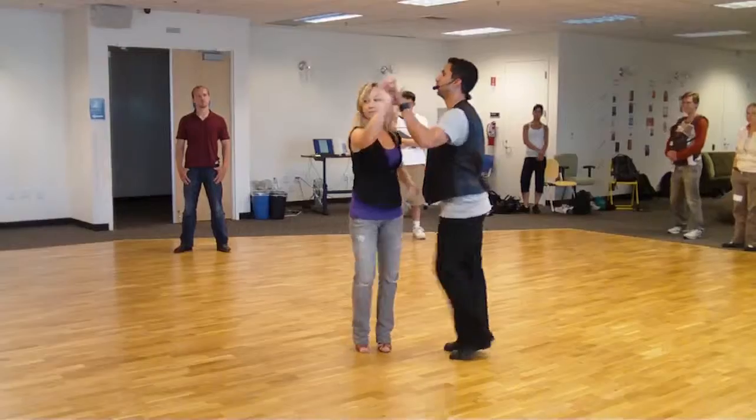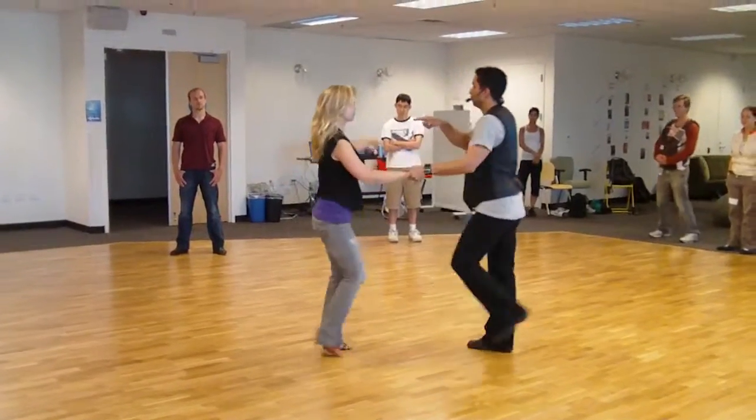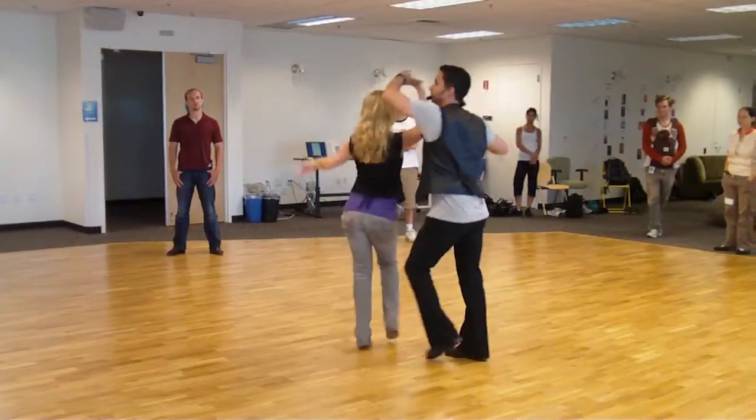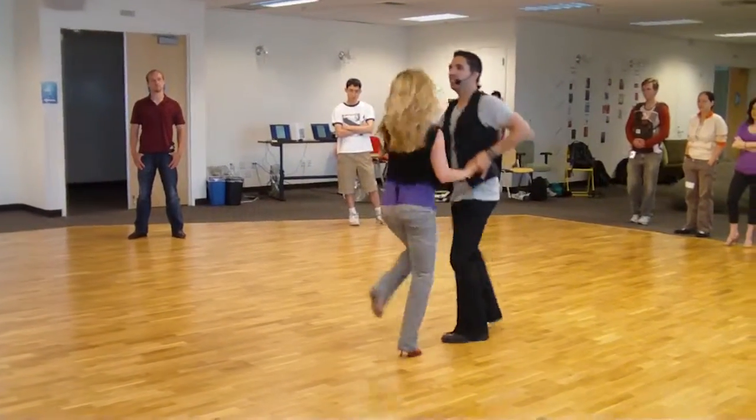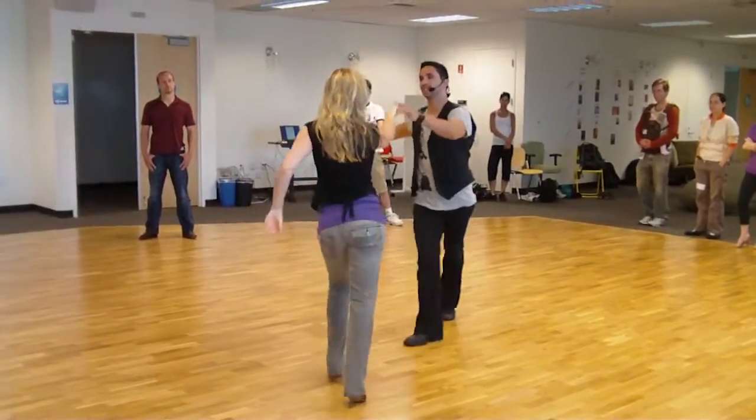One, two, with an underarm turn. We're going to leave her over there so that she practices coming in with the inside of the underarm turn — throw away, rotate your body, let go. And then repeat that inside of the underarm turn.